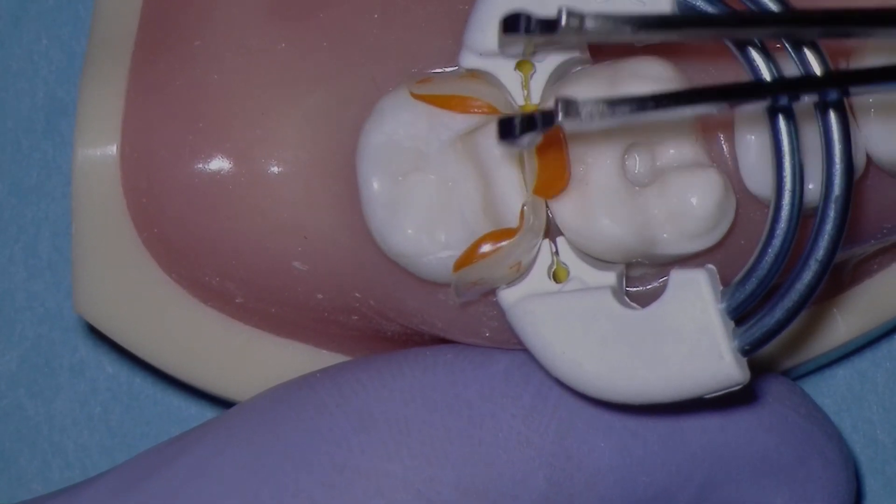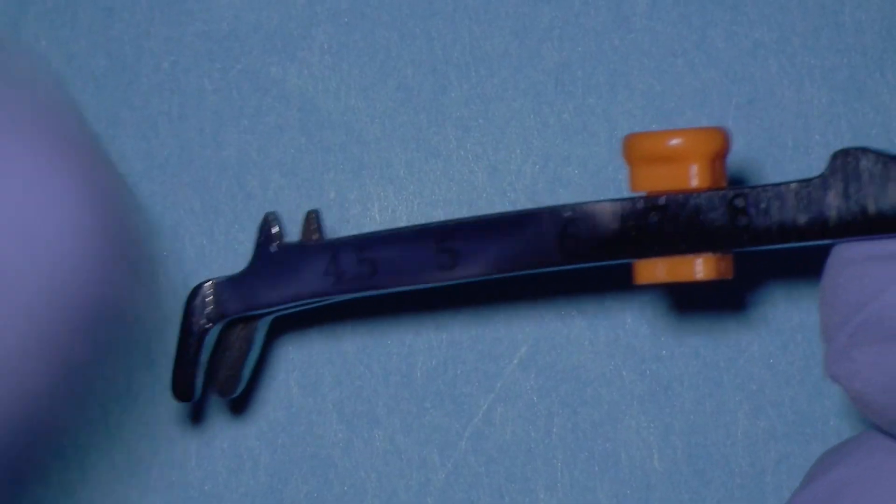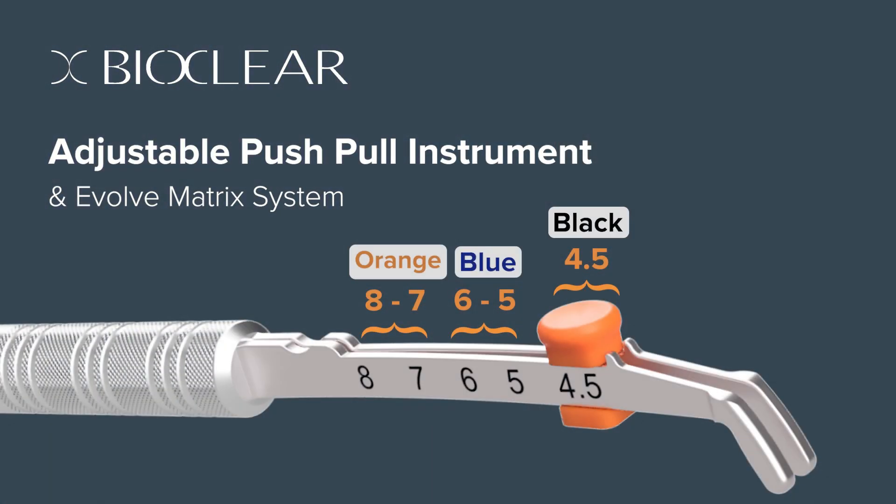In general, the wider the contact, the better the contact. I hope you enjoy the adjustable push-pull instrument by Bioclear. I have found this to be an incredibly powerful tool in my practice.